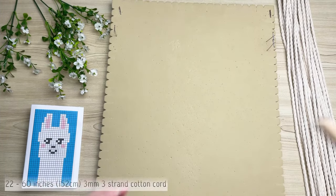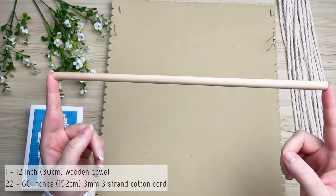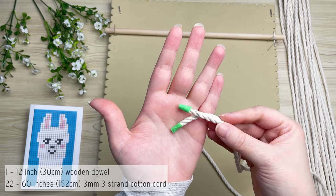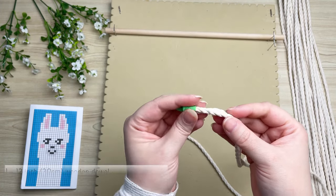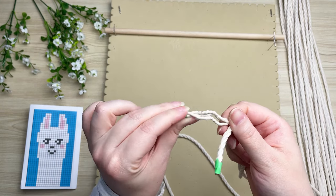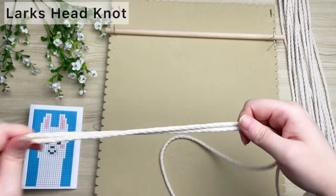Welcome back! Let's get started right away. On a 12-inch wooden dowel, attach all of our cords. Here's a quick tip: I use painters tape at the end of my cords just so that it doesn't unravel while we work.